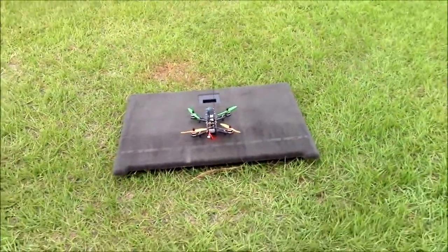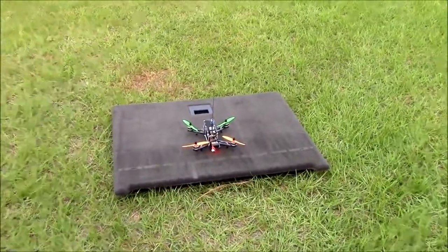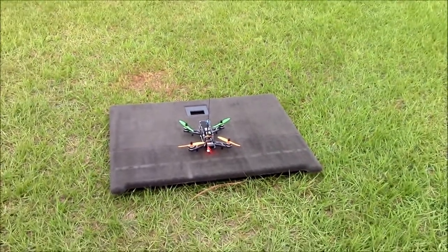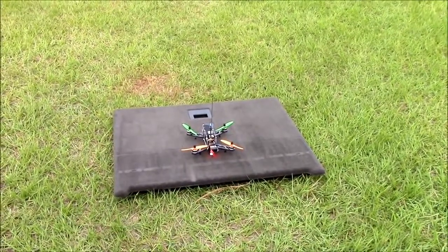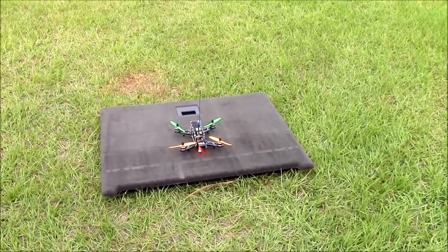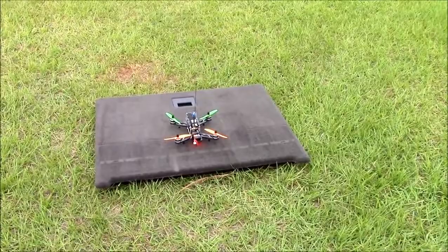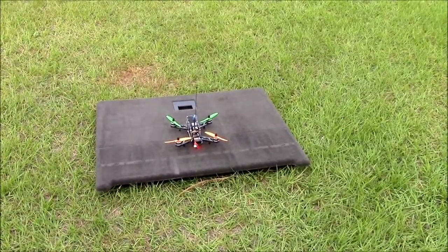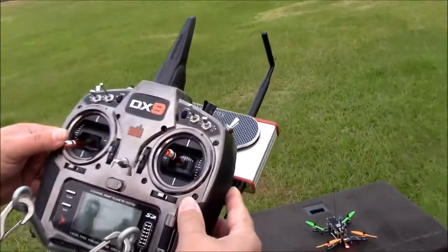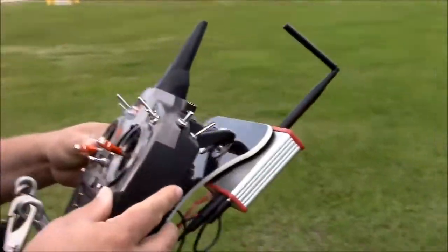All right Matt, what do you got out here today? The Luminaire QAV250 with a CC3D board, the 2000kv motors, 1300 size pack, a transmitter that's not wired up yet, 5x3 props, and a UHF four channel EZ UHF receiver. And you're running that on your DX9? DX9 running off of a UHF system, wired up to handle it.